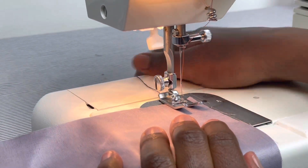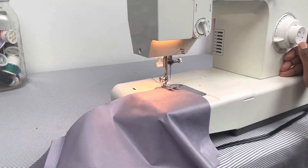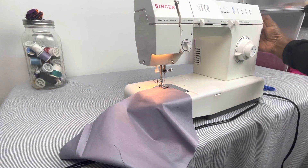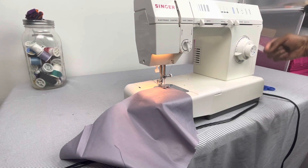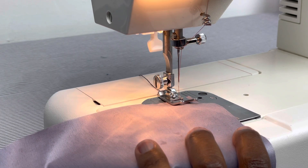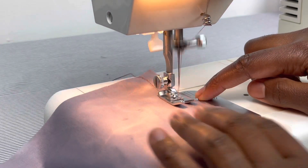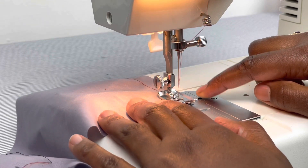Now the next thing I will do is push my reverse button. My reverse button is here, so I will be pushing that — the needle will go backwards twice. Don't forget to use your hand wheel. I'm going to sometimes put the needle on the fabric manually by turning the hand wheel towards me. I'm going to push the reverse button and go backwards two stitches — one, two — and then go forward. That reinforces the stitch so that it doesn't come out. I'm looking at the line and I'm following this line so that my stitch will be somewhat straight.